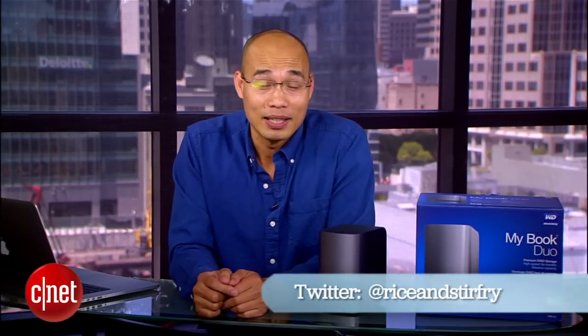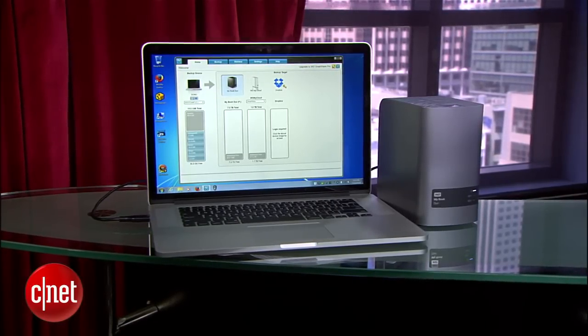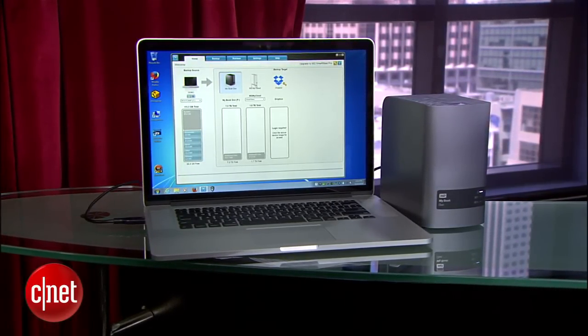For more on the drive, check out my full review at CNET.com. It's an external storage device — the only question is what do you have to fill up that storage space? Because personally, I don't need it. I keep most of my data right here.